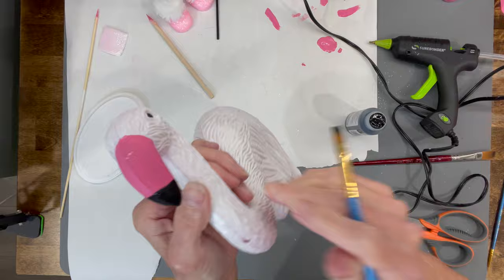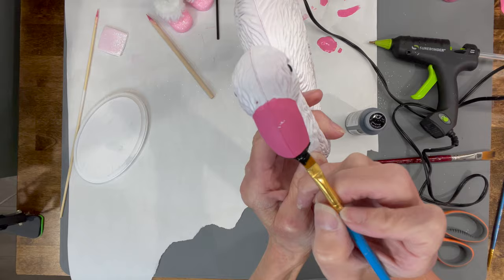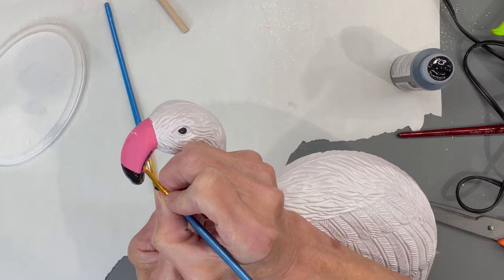Then I'm coming back with some black paint and painting the bottom part of the beak. I'm going to take a real fine paint brush and paint up the sides of it — there's a little groove in there and you just paint that groove.